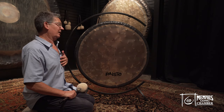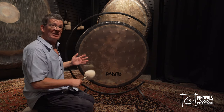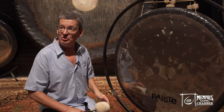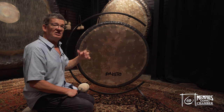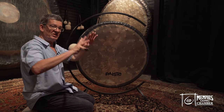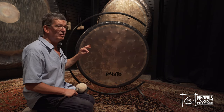I'm happy, because what we see here is a Sound Creation gong. It's a survivor gong. Paiste used to have a whole edition called Sound Creation gongs, and they had very different kinds of sounds in comparison to the symphonic gong — which has a complete frequency spectrum. The Sound Creation gongs were very specific.